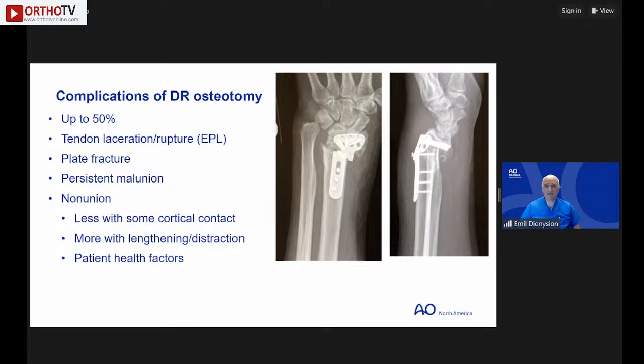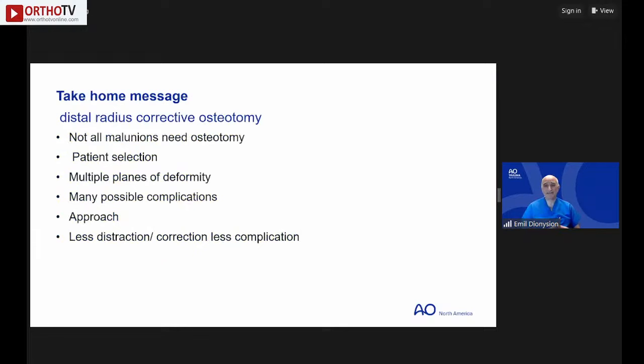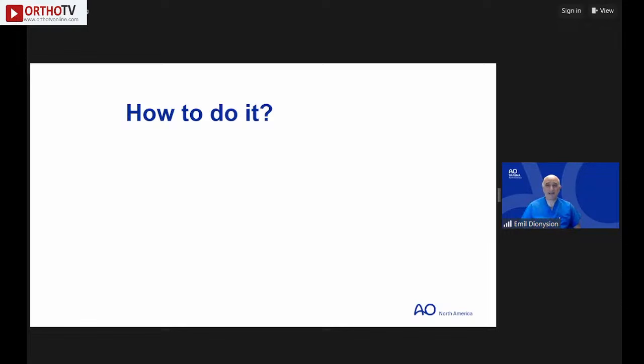Take-home message: not all malunions need osteotomy — patient selection is critical. Think about multiple planes of deformity. Many complications are possible. The surgical approach matters, and in general, the less distraction and correction required, the fewer complications you'll encounter.